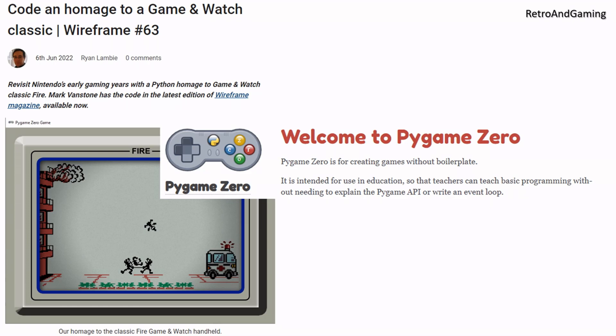I recommend reading the whole thing, including the source code, if you want to create your own simple game. If you want to create games for a PC, Windows or Unix alike, and have experience with Python before, then I would consider looking into PyGAME directly instead of this lightweight version.